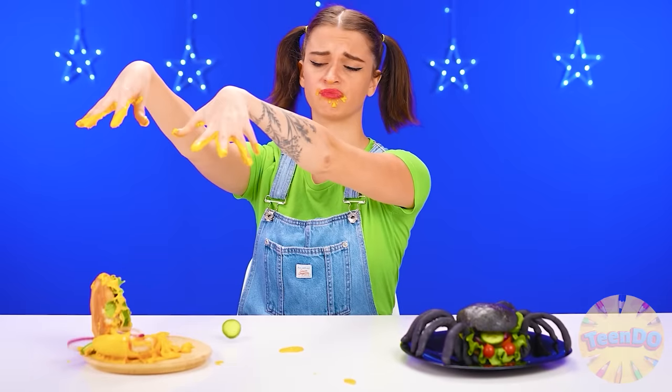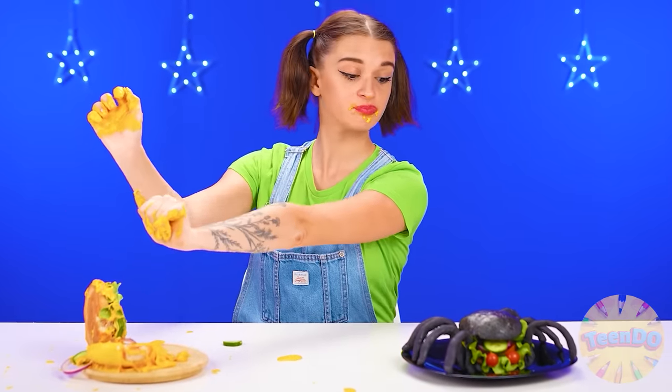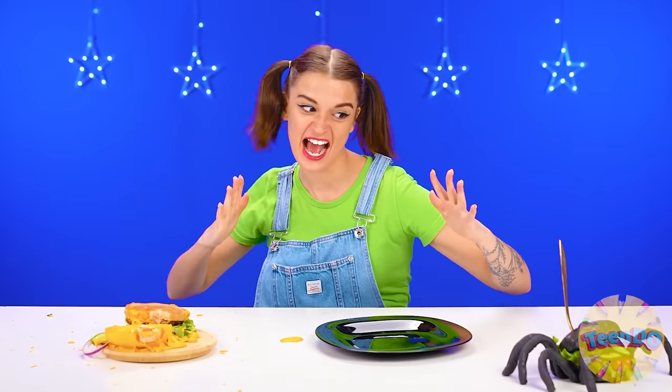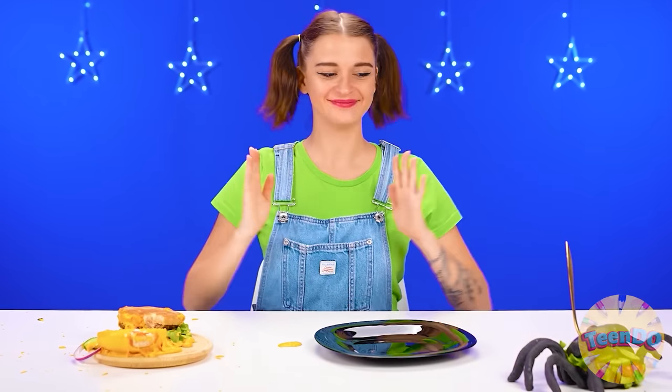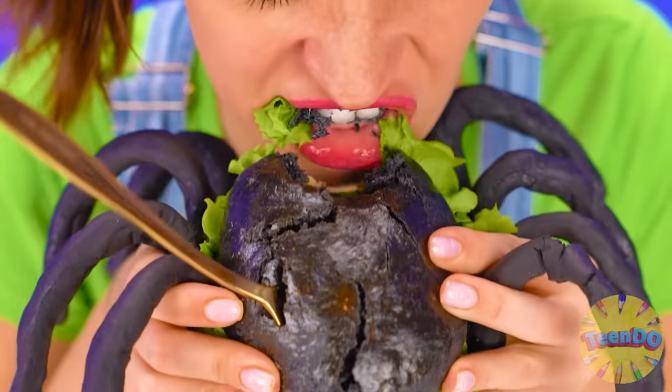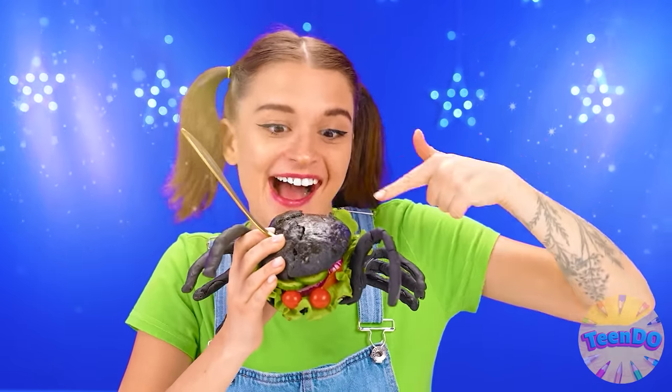Not bad. But it's kinda boring — I expected more from you. Let's look at this one. It's moving! Oh no! Well, stop! You're not gonna run away from me! Hey, I'm gonna eat you! Wednesday, I'm surprised — you got a really delicious burger! It's also very handsome! You're winning this time!